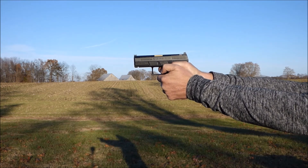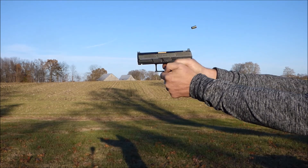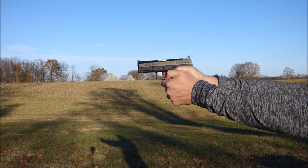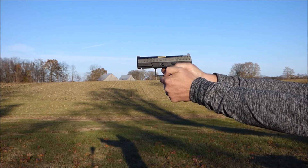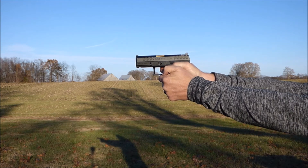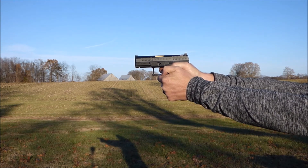You can also see it's really hard to reset the trigger while this is going on, because the muzzle flip is causing your finger to not be able to pin the trigger back to the rear of the gun as well as it should.